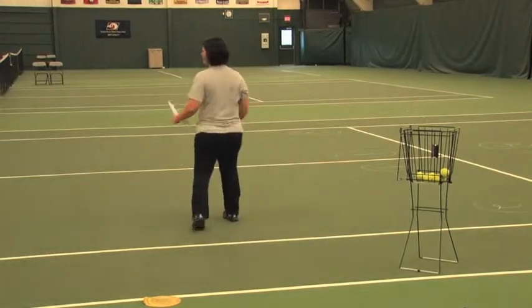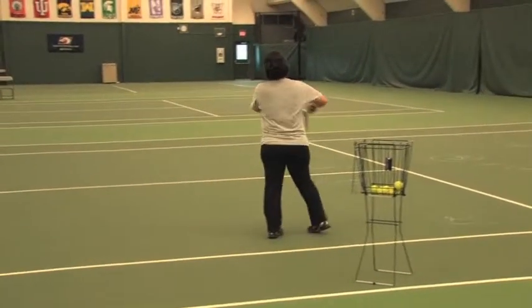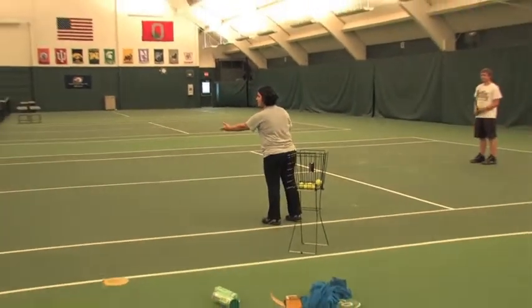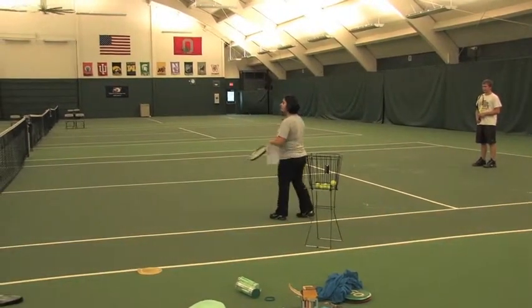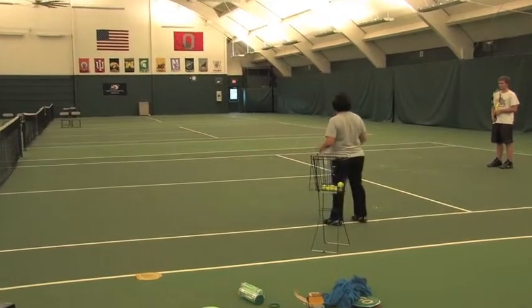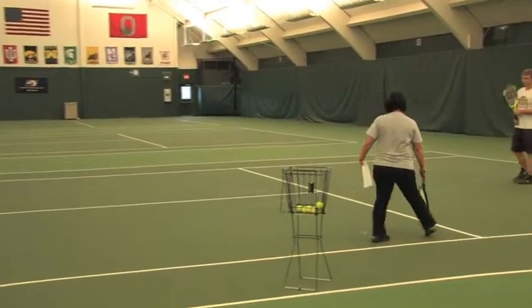Okay, students, we're trying to get into a rally now. What you would do is toss the ball to yourself and use an underhand serve, using a forehand eastern grip. Try to hit the ball so it bounces around the service line.